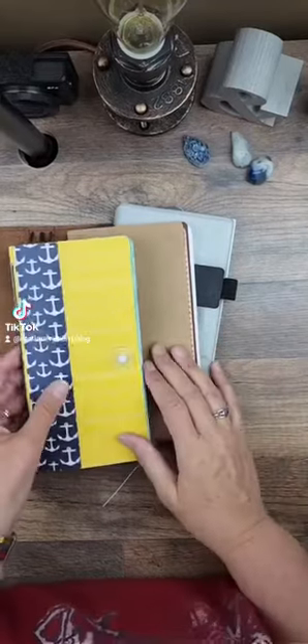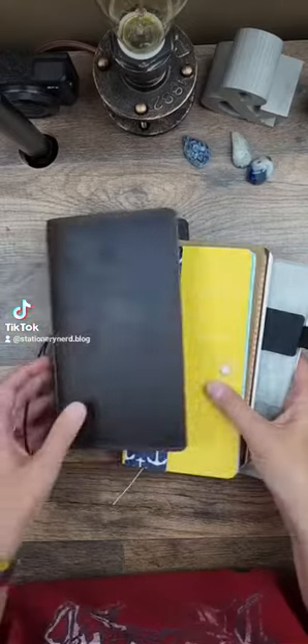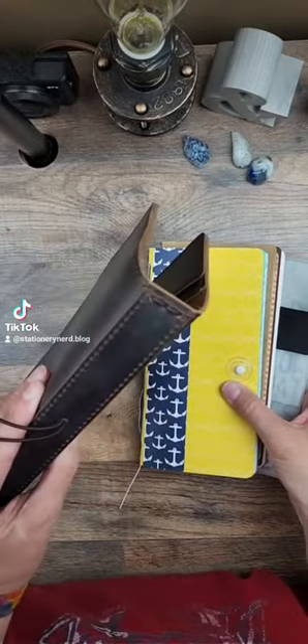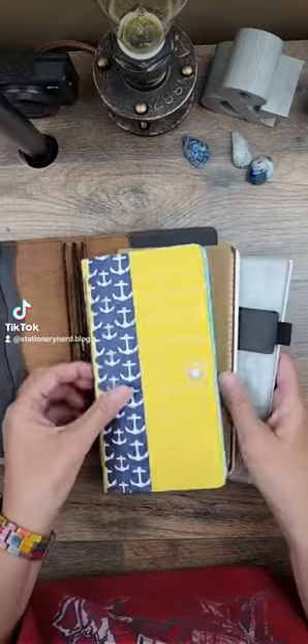Hey nerds, it's Pam coming to you from Stationery Nerd. I'm ready to load up this traveler's notebook. I'm going to go with this one to see how this goes. I like the super wide spine and I'm going to put three notebooks in here.